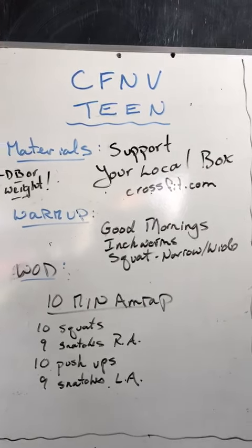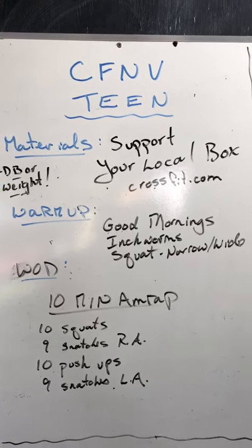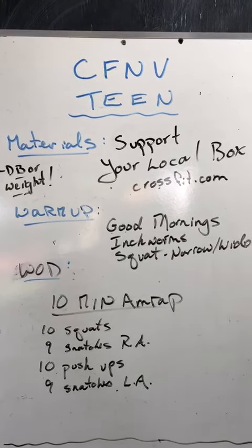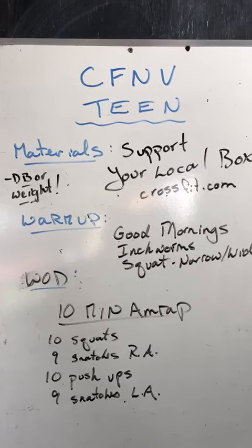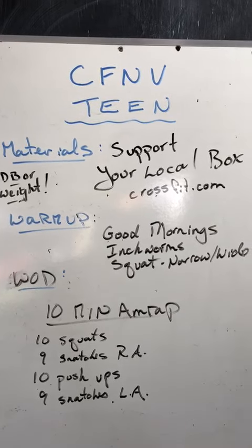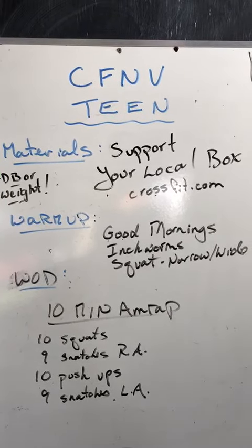Hey everybody, CrossFit team workout. This is coach Pete. We are doing 'Support Your Local Box.' If you go online to crossfit.com, you can find this workout, sign up, and compare yourselves to each other and to the world. We're at CrossFit North Bend, and all proceeds go to support these companies who are having a difficult time right now.